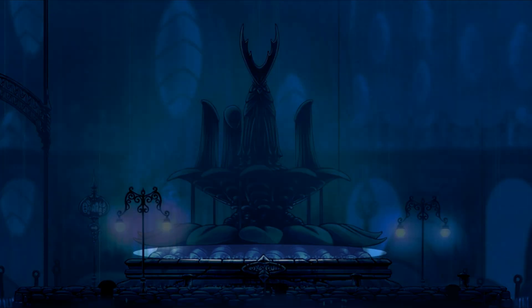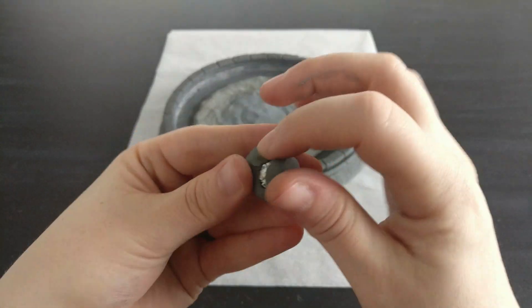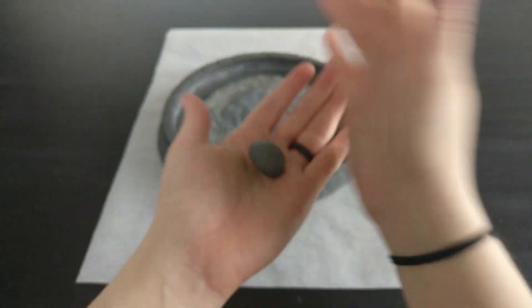To make the bug shells near the base of the fountain, I wrap a ball of foil in polymer clay. The foil keeps the sculpture lighter and saves using so much clay.